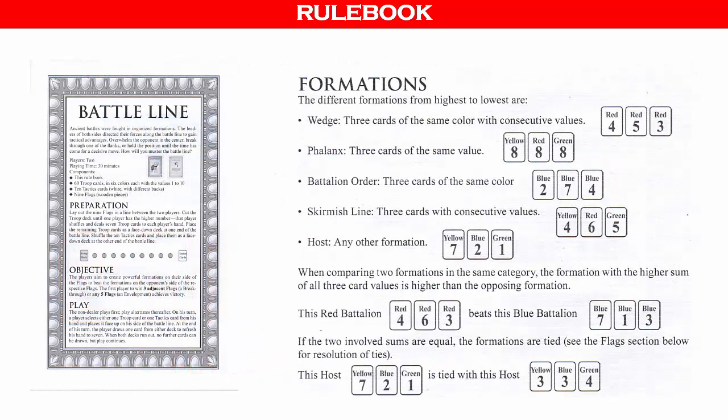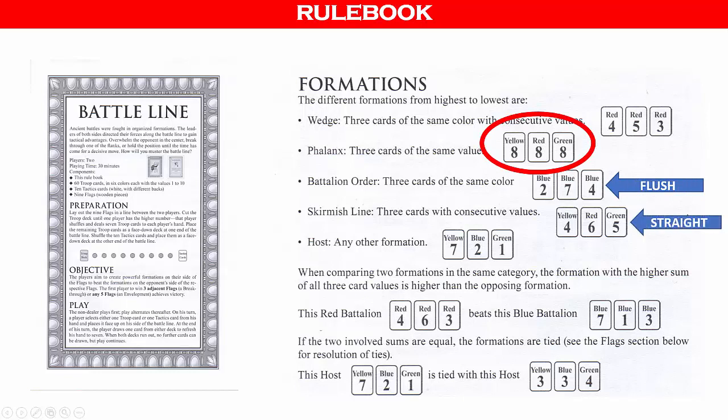Page two of the rulebook shows the battle formations from strongest to weakest. The formations are similar to poker hands, only in Battle Line the hands have three cards instead of five. It's also important to note that in Battle Line, a three of a kind actually beats a flush and a straight, whereas in regular poker, a three of a kind does not usually beat a flush or a straight.